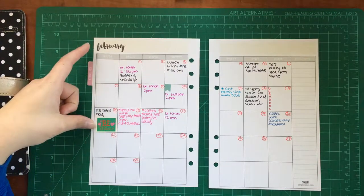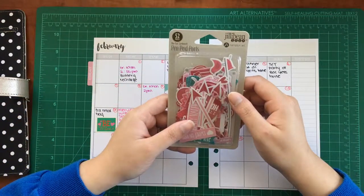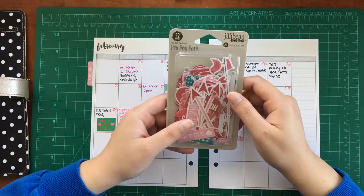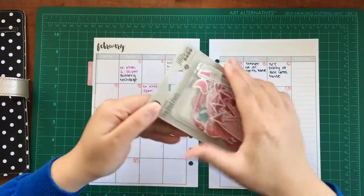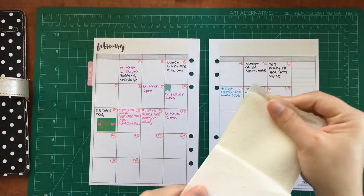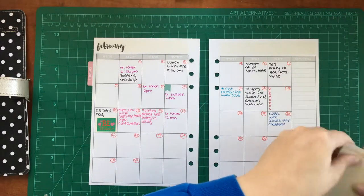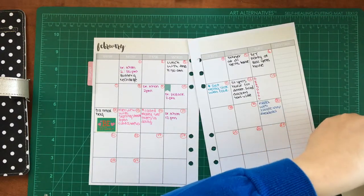This is pathetic. I have a Be Mine sticker — that's all I have for Valentine's Day. Anyway, I forgot that I had this jelly bean soup die cuts. I'm going to use these and get this decorated and make it look acceptable for a planner person, because to me, this is unacceptable.